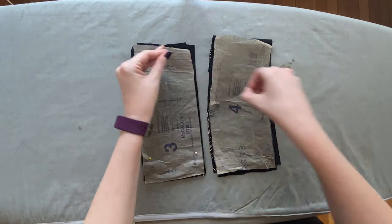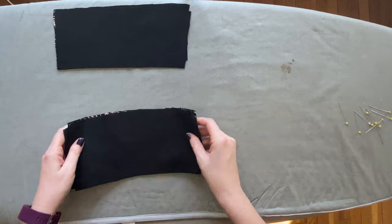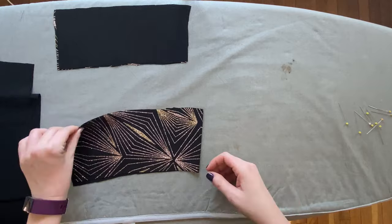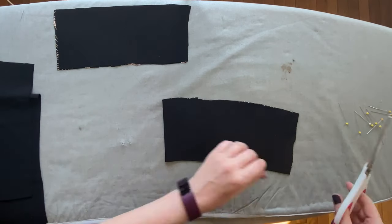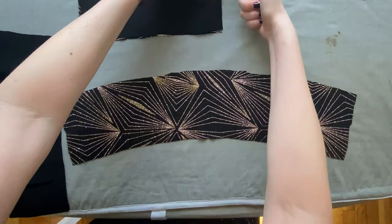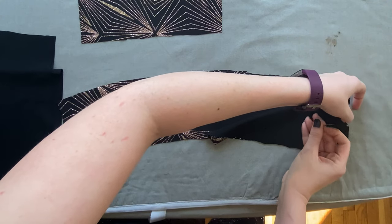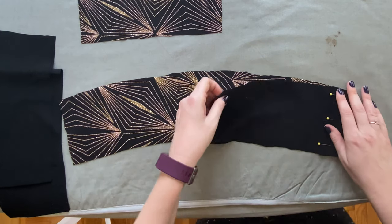Moving along to pieces three and four which create the midriff of the dress, we're going to follow a very similar pattern — pinning the side seams of the shell, then the side seams of the lining. I'm going to switch orientation to horizontal so you can see how the pieces sit on the human body, which makes it easier to conceptualize the dress. Don't forget to mark your notches — you'll need them here because one side of the back piece is the center back where the zipper goes, and the other side has a slight angle that lines up on the edge of the midriff front.